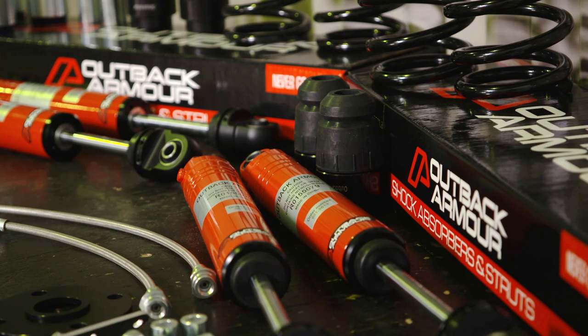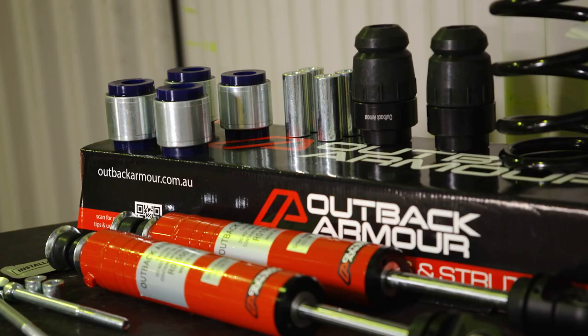As with all the Outback Armour kits, you get the complete fitting kit. You get the extended brake lines, the bump stops, the headlight leveler bracket, and the caster bush kit. All included in your kit, so there's nothing more to purchase, nothing more to fit.